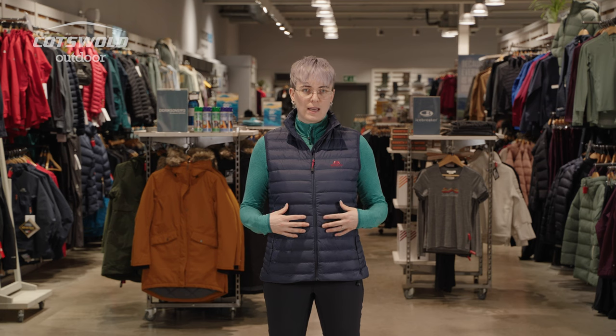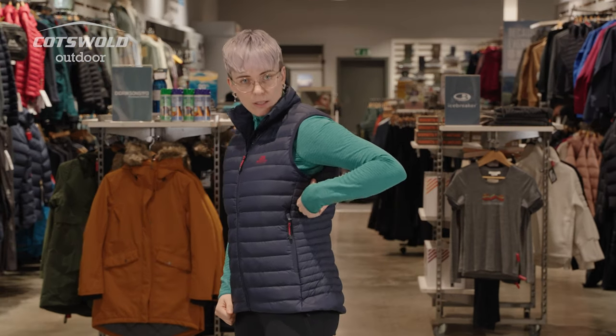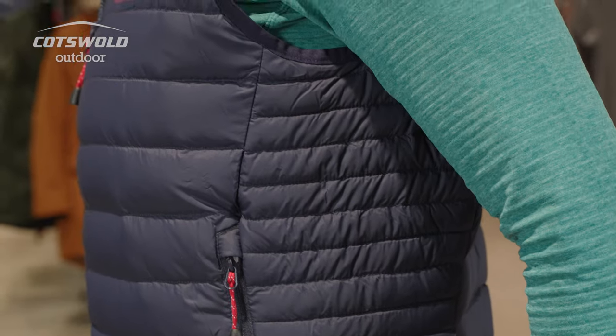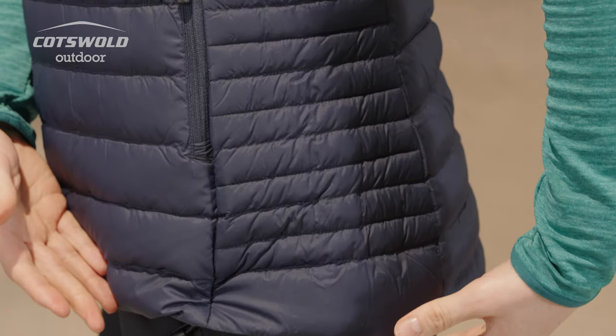The outer is their Earthrise 30 denier fabric, so it's nice and lightweight. It's going to scrunch up and pack down small. On the outer edge, you've got nano baffles, which slightly increases the breathability and heat regulation.